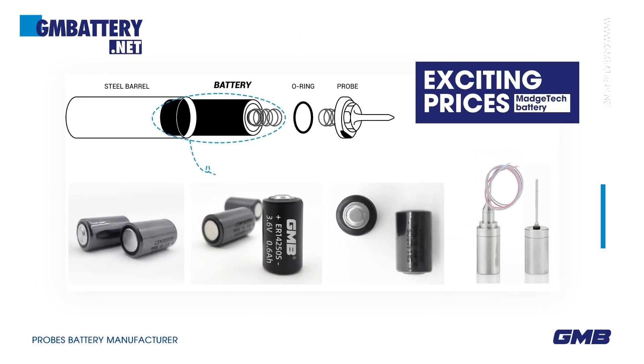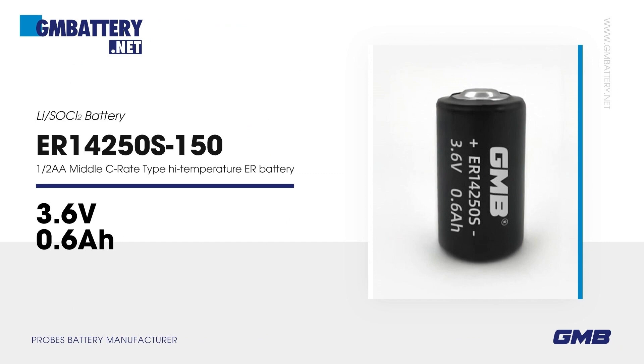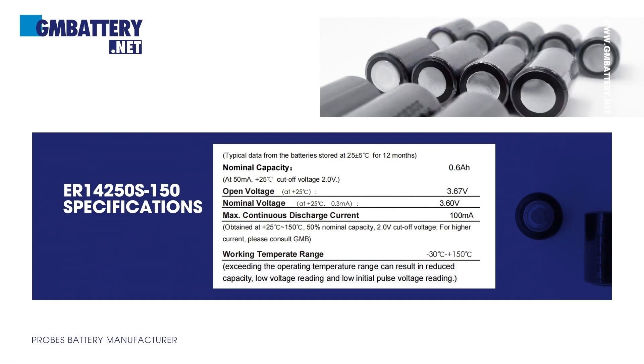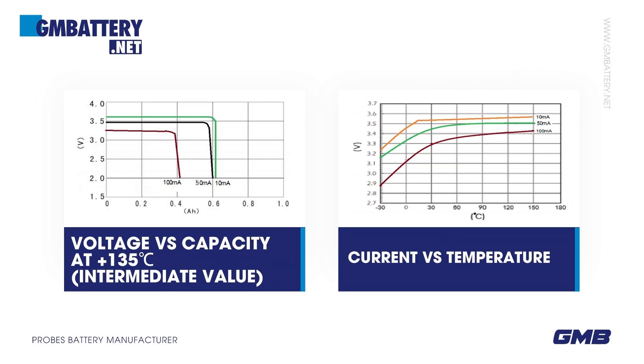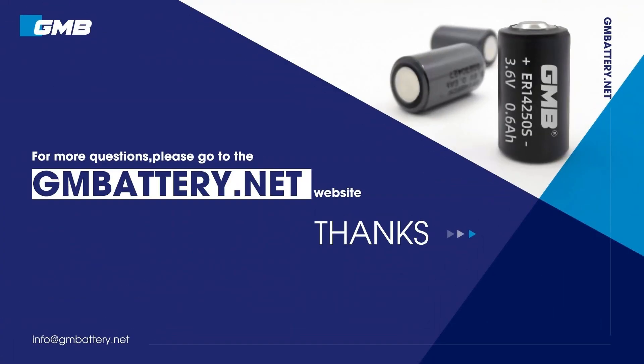MAGTEC Battery ER14250S150 3.6V Li-SOCl2 Battery, 1/2 AA Middle C-Rate Type High Temperature ER Battery. Features: stable high operating voltage and high capacitance, high energy density, high stable current, wide operating temperature range of -30°C to +150°C, low self-discharge rate — annual self-discharge rate is less than 3% at +25°C. Excellent environmental application characteristics. Stainless steel case, low magnetic resistance to environmental erosion. For more questions, please go to the battery.net website.